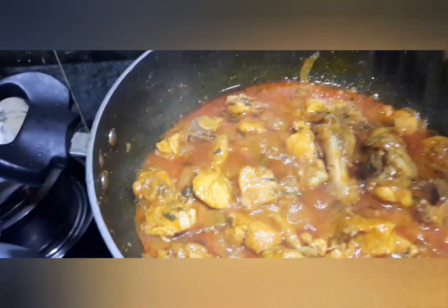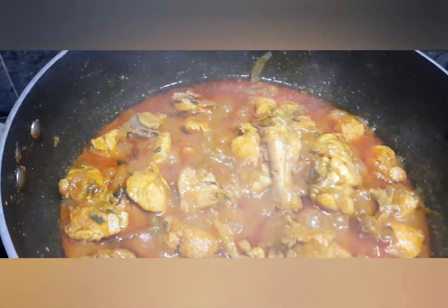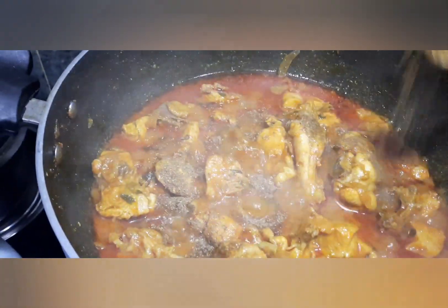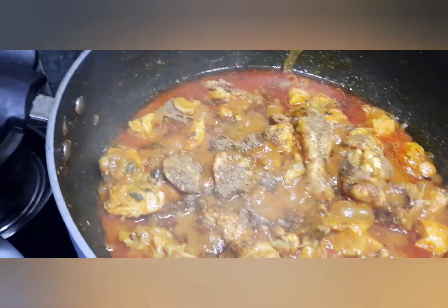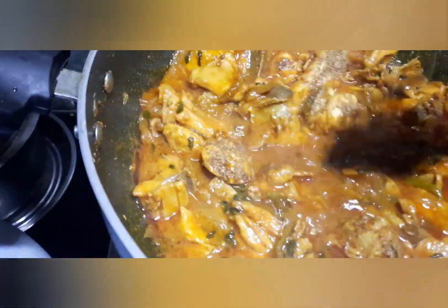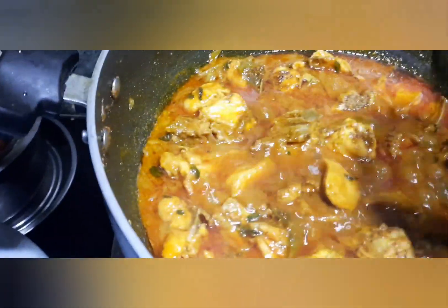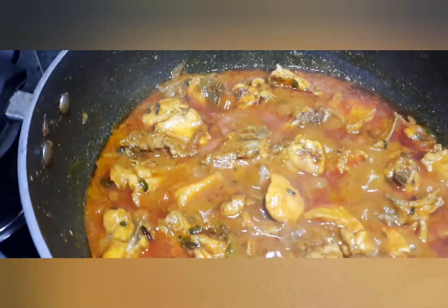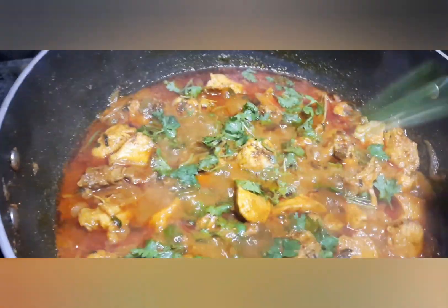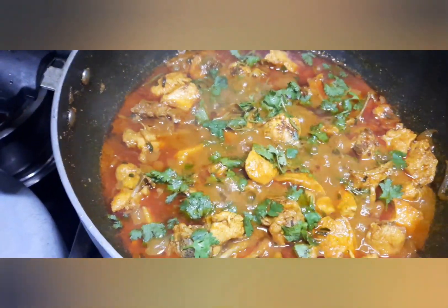The chicken gravy curry is ready for the final meal. Please try it and leave a comment, like and subscribe to support my channel. Please share with friends and relatives. Thank you for watching.